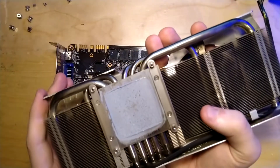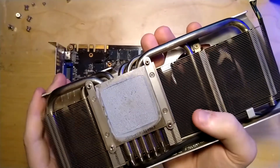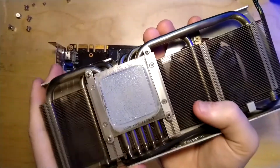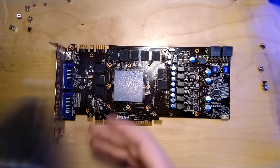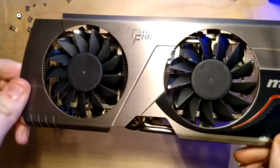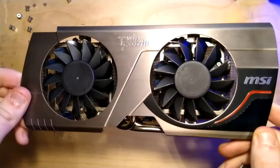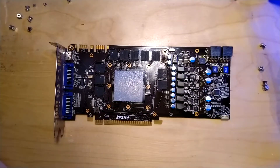If you leave it on stock voltage or a little bit above that, this doesn't go above 60 degrees. The ASUS card on complete stock settings got to like 80 or something. So there's not even a debate - this wins. This is just better, and it also does that in a two-slot height, is a lot shorter, has smaller fans that are more silent. What exactly were you thinking, ASUS?